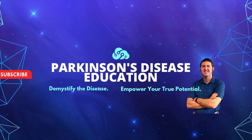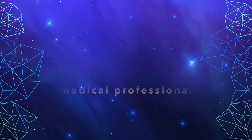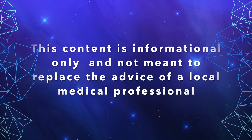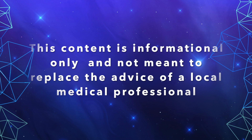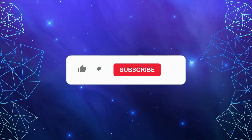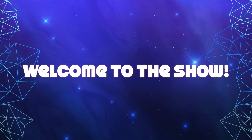Welcome to the Parkinson's Disease Education Show, where we demystify the disease and empower you as the person with Parkinson's disease to reach your true potential. The content contained on this show is for informational purposes only and is not meant to be a replacement for information or advice that you receive from your in-person medical or therapy professionals. Now, without further ado, let's start the show.